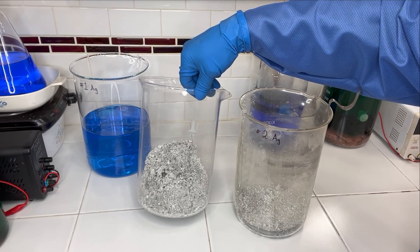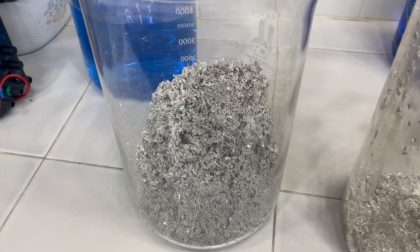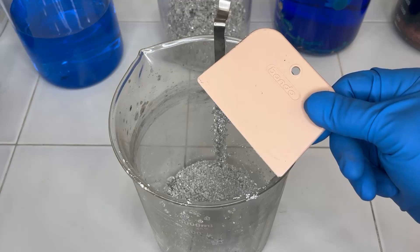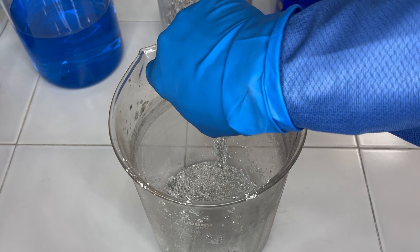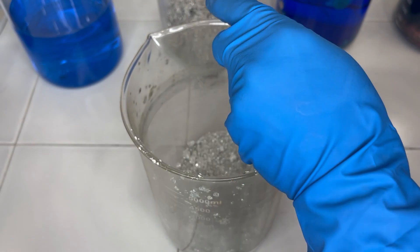I'll rinse the silver nitrate solution off of here and then we'll get a good look at it. Here I use a bondo spreader to scrape the silver off of the cathode.